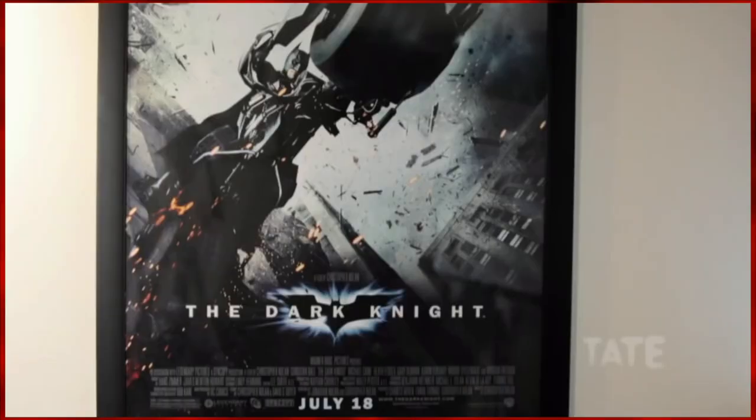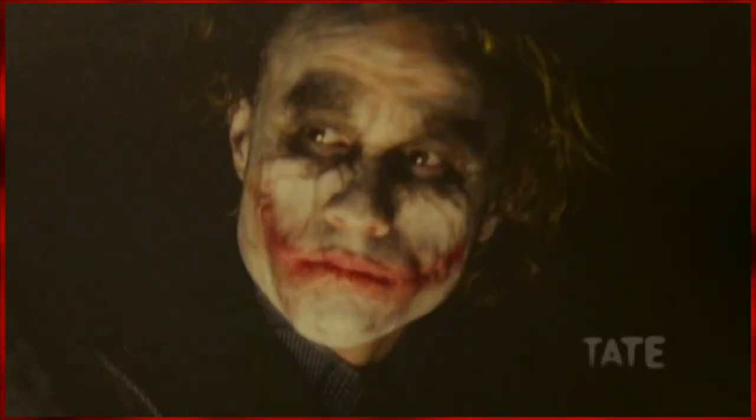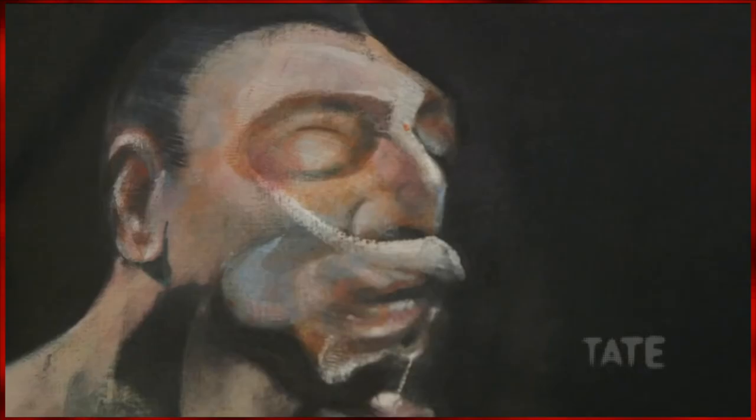Nolan, in particular, used the Head series, as well as the Pope portraits, as a reference when coming up with the iconic look for Heath Ledger's titular character, the Joker, in the Dark Knight movie.